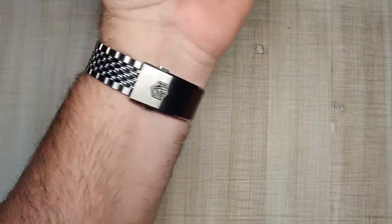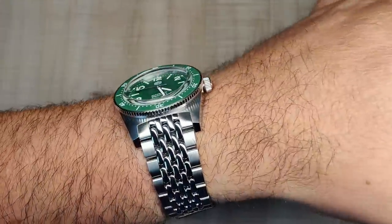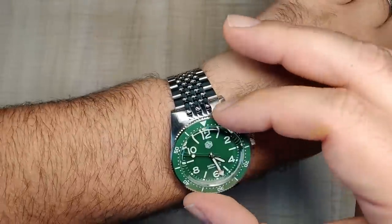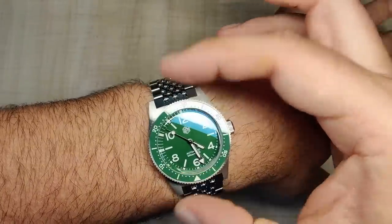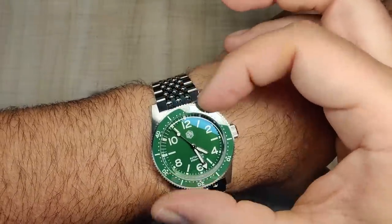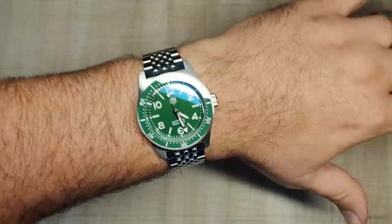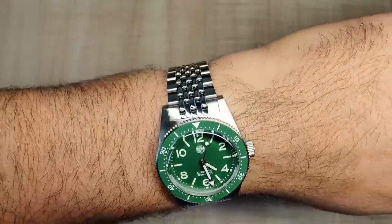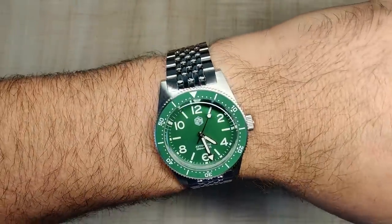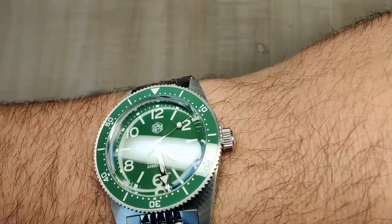That bracelet also looks and feels amazing — the watch in general looks and feels amazing. This bezel action is a little light, but we will talk about that more in the full review, because this will be getting a full review. First initial impressions are very positive. The dial is a subtle sunburst — it's hard to see — but it is a sunburst dial and it is a glossy dial, as you can see right there. It looks fantastic.